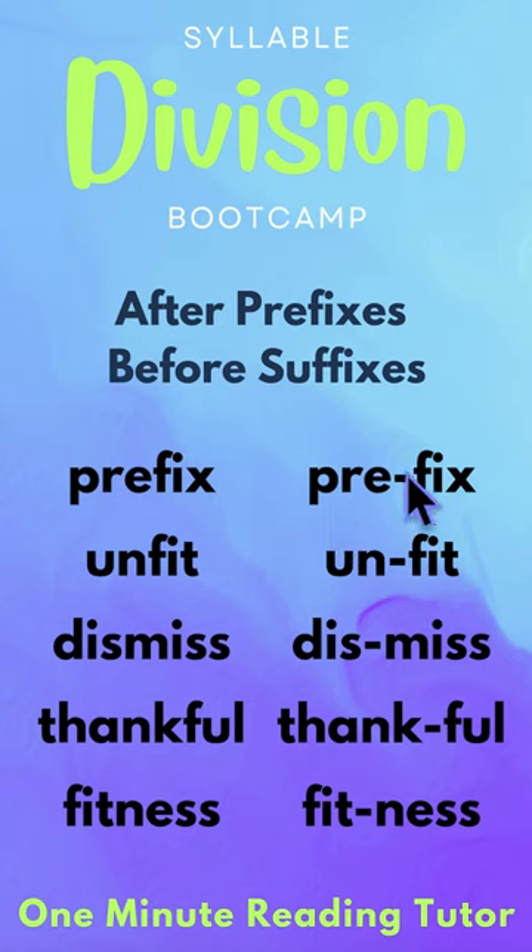Right here, 'pre' is a prefix, so we're going to split here. 'Un' is a prefix, so we will split here to have 'unfit'. 'Dismiss' has 'miss' as a suffix, so we will split here.